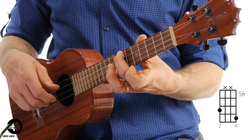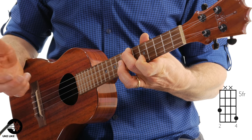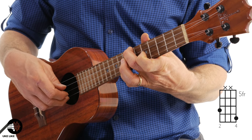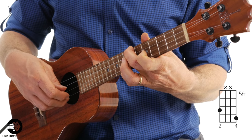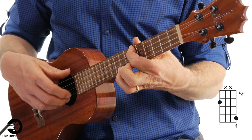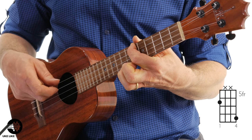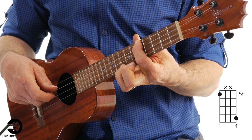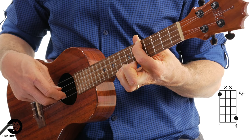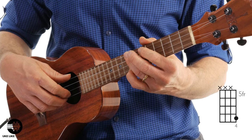Then I'm going to add my middle finger to the fourth string, seventh fret, and do the same thing: pinch, first string, pinch, first string. Then I'm going to add my first finger to the sixth fret of the fourth string — pinch, first string, pinch, first string. Then I'm going to slide my first finger down to five and do the same thing. That's like the first third of the piece.